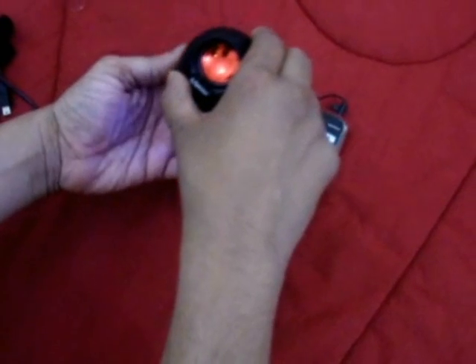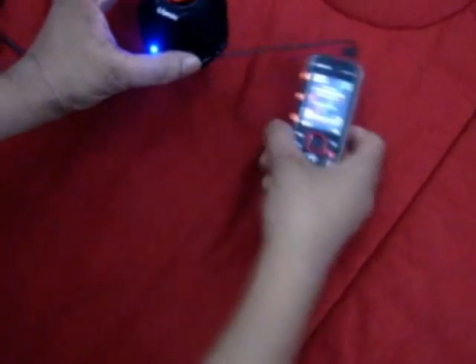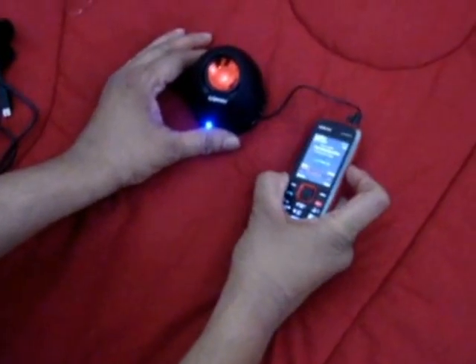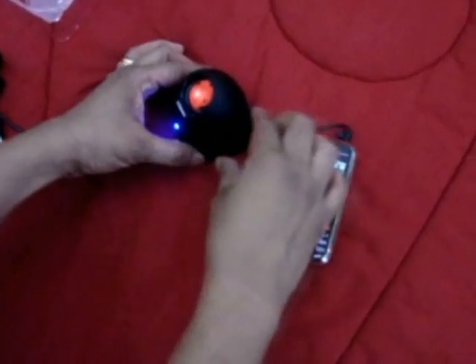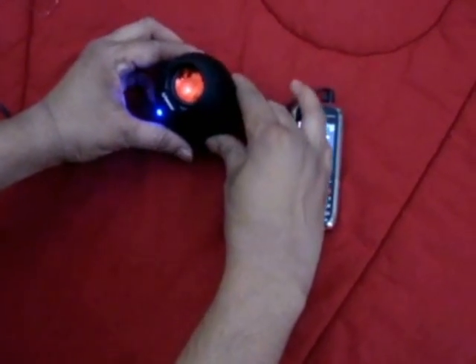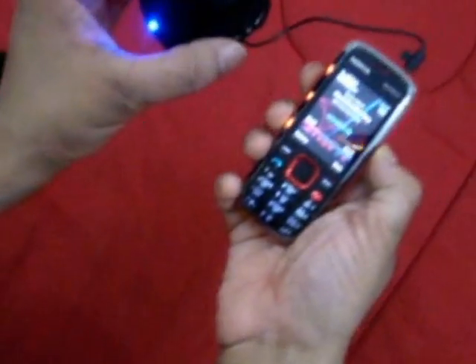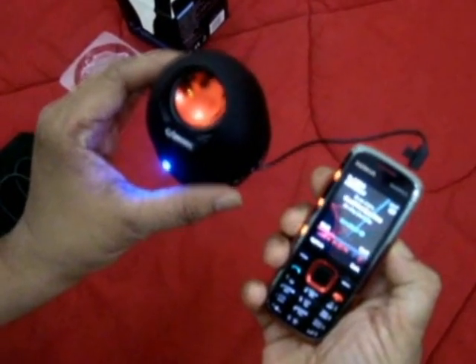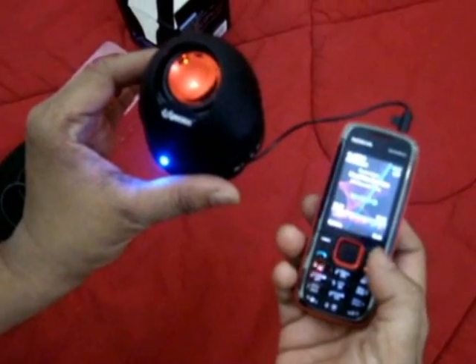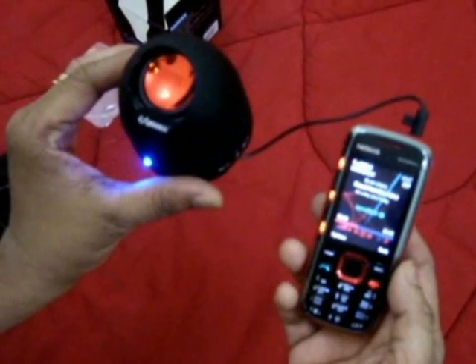Hold on to the top of the speaker and twist it anti-clockwise to reveal the bass resonator. Now let me play something for you guys. Thanks for joining me.